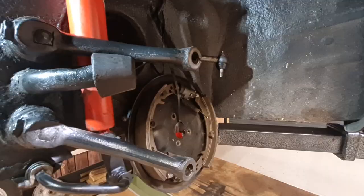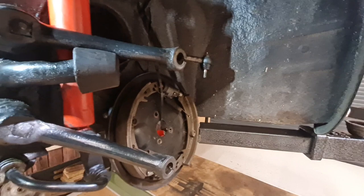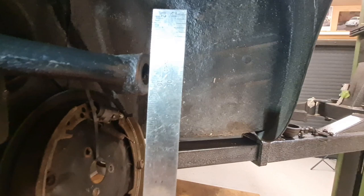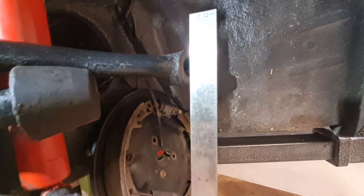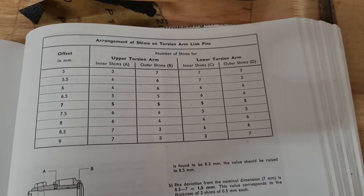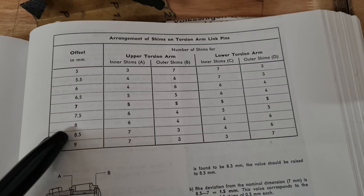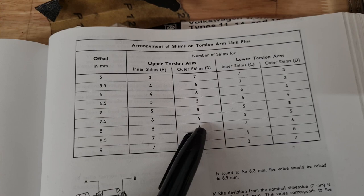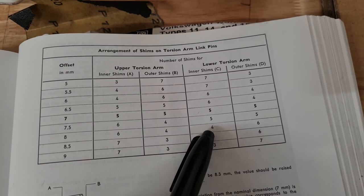Before we can refit our hub assembly we need to determine the offset between the lower arm and our upper arm, and we do that by means of a straight edge. Place the straight edge across the flats on the lower arm and measure the gap between our straight edge and the upper arm — that determines where we place our shims, how many each side, by referring to the manual. I measured our offset as 8mm. Looking at the table in the manual, at 8mm the upper torsion arm inner shims should be 6 and outer shims 4; on the lower arm inner shims should be 4 and outer shims 6 — a total of 10, with 6 one side and 4 the other.